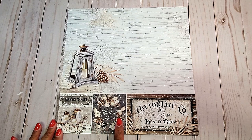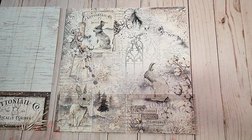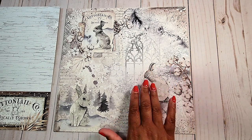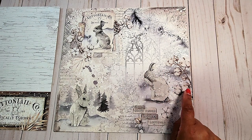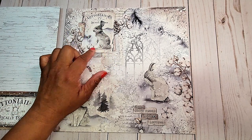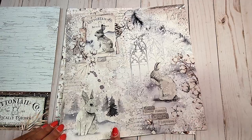Here it says Cottontail Company. Next, you have this beautiful wintry colors of grays and muted tans and browns. You have the adorable little bunny here with the cotton sticking out from the side. You've got Peter Cottontail up here on the top and then down here. I love the sentiments: 'When snow falls, nature listens.' This is such a beautiful and serene paper.